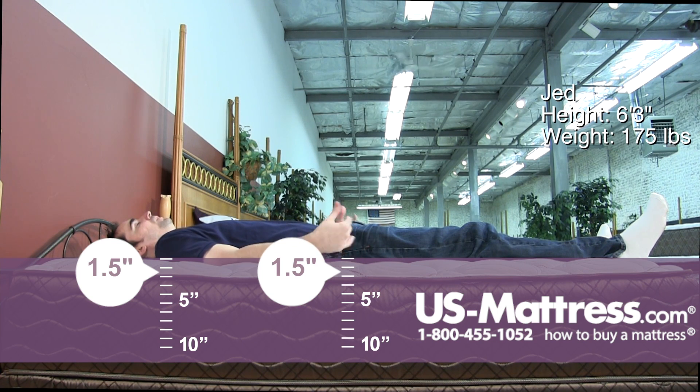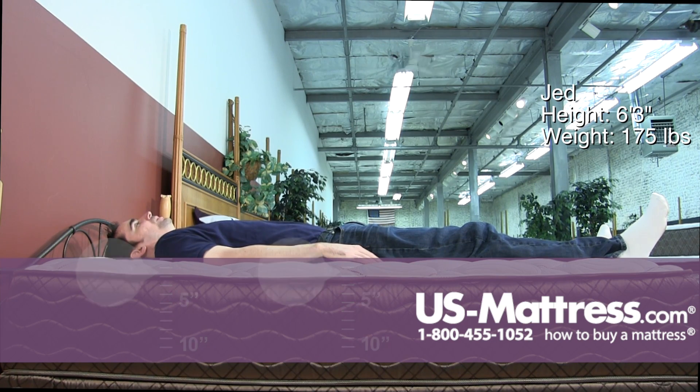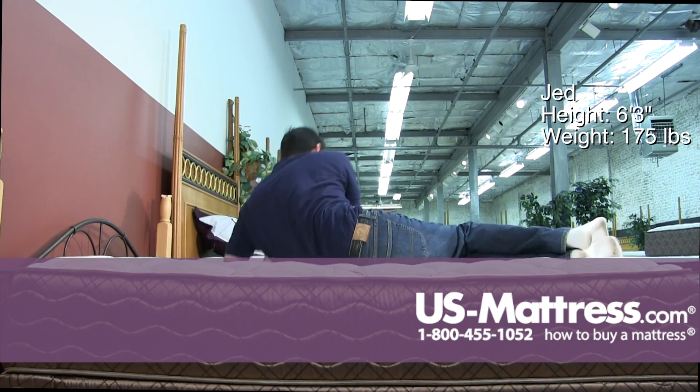I'm certainly getting a firm overall impression, but it is soft enough to where it's contouring to my lower back. Pretty comfortable as a back sleeper with my body type.